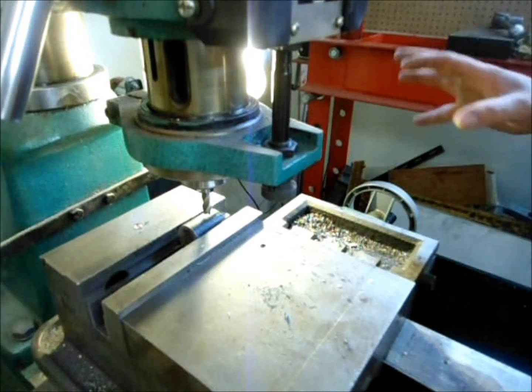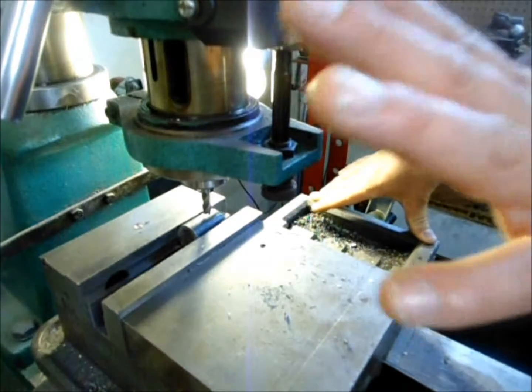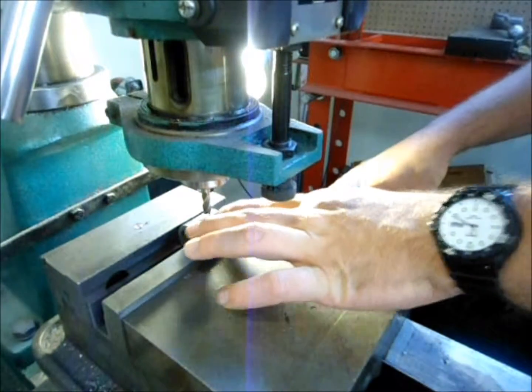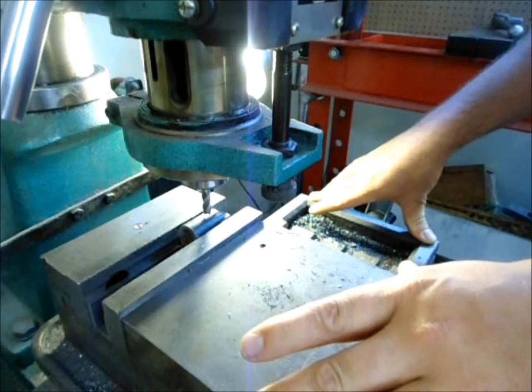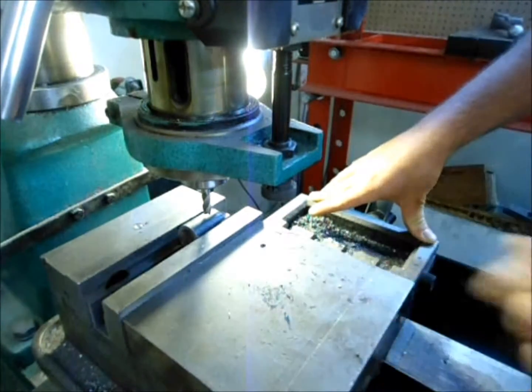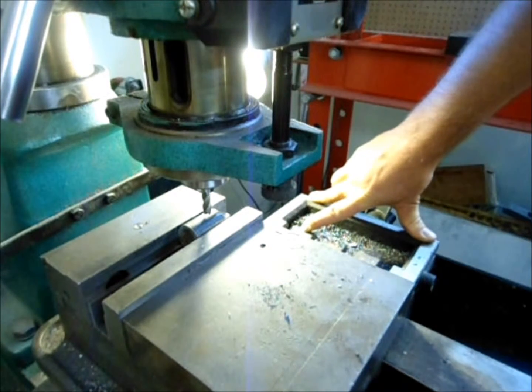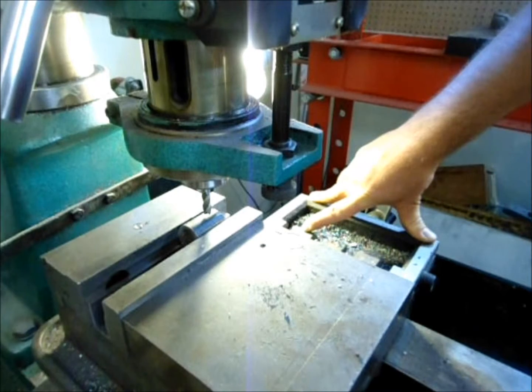I've got a 5/16th end mill in the mill drill and I've got our internal collar placed in the good vise. This vise is overkill — you could really clamp it to the bed of the mill, but I had it in place so I'm using it.